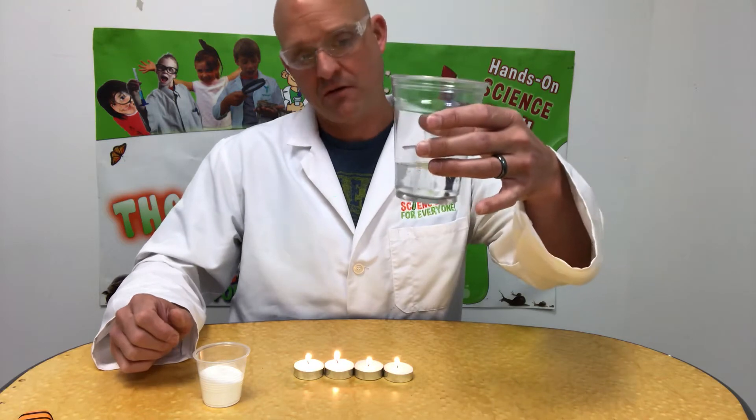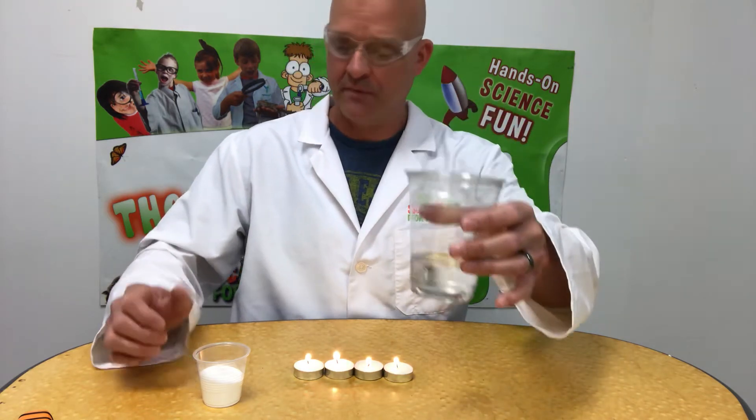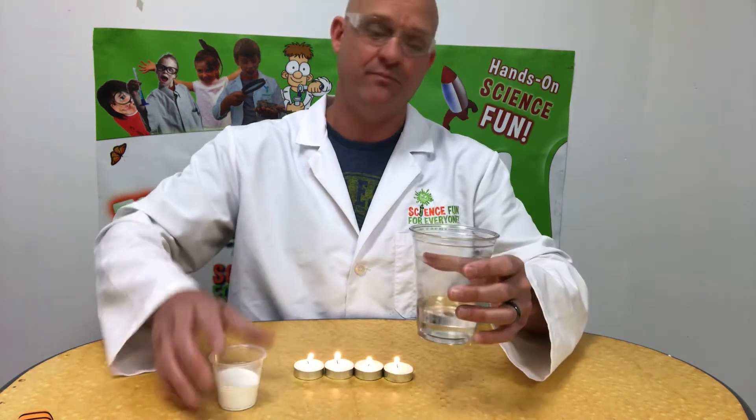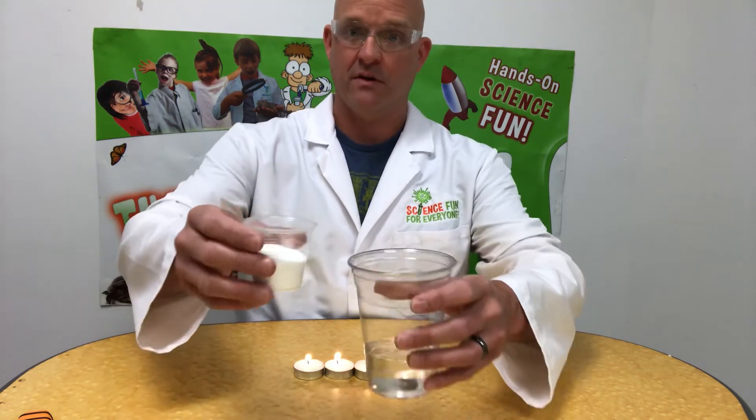All you're gonna need is a candle, and about a quarter to maybe a half a cup of vinegar — it doesn't really matter. You're gonna want a tall glass though, because when I put the baking soda in, you're not gonna want it bubbling out and over.